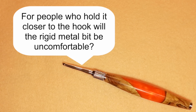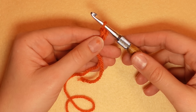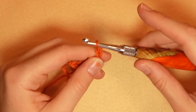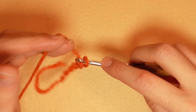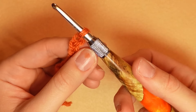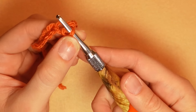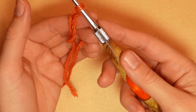Next question: for people who hold it closer to the hook, will the rigid metal bit be uncomfortable? I actually put my finger on the metal bit the whole time — that's just the way I learned to crochet. And it is not sharp, not jagged. It's very, very smooth, not rough at all. Honestly, I don't even notice it when I crochet.